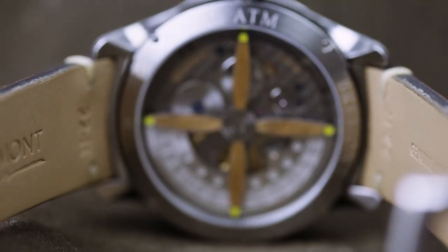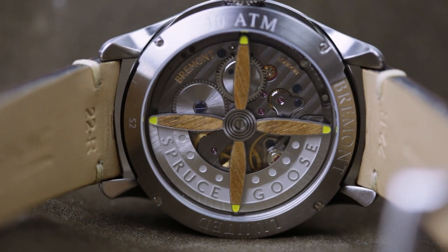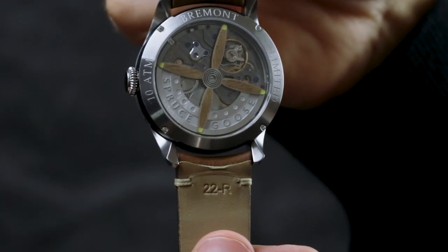Still, this wouldn't be a Bremont limited edition without incorporating a relic from the original Spruce Goose. In this case, they've actually used two. The first is the propeller-shaped rotor, which uses birch from the H4 Hercules fuselage. The other is a piece of aileron fabric used in the packaging.